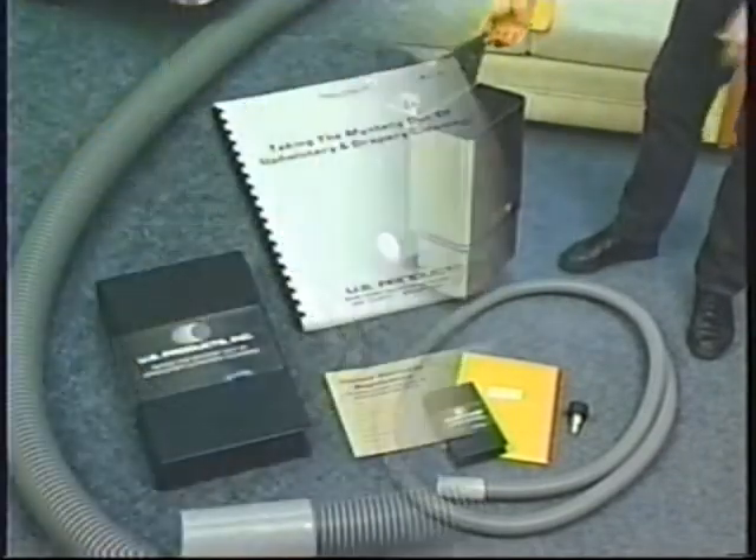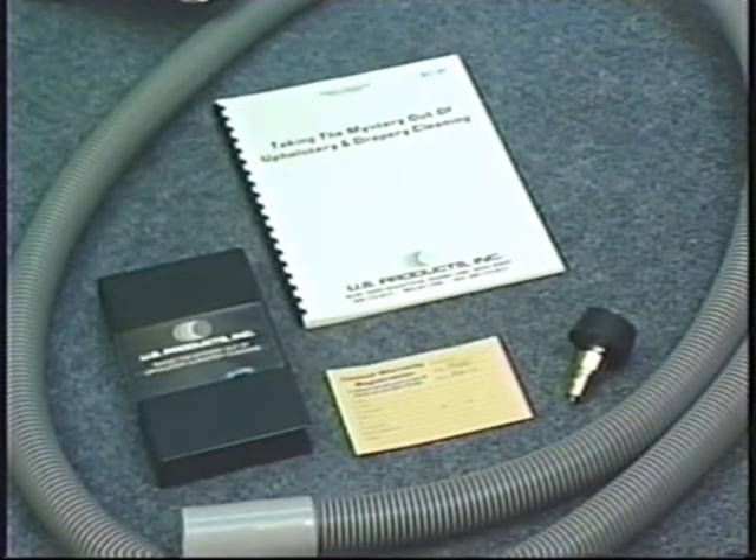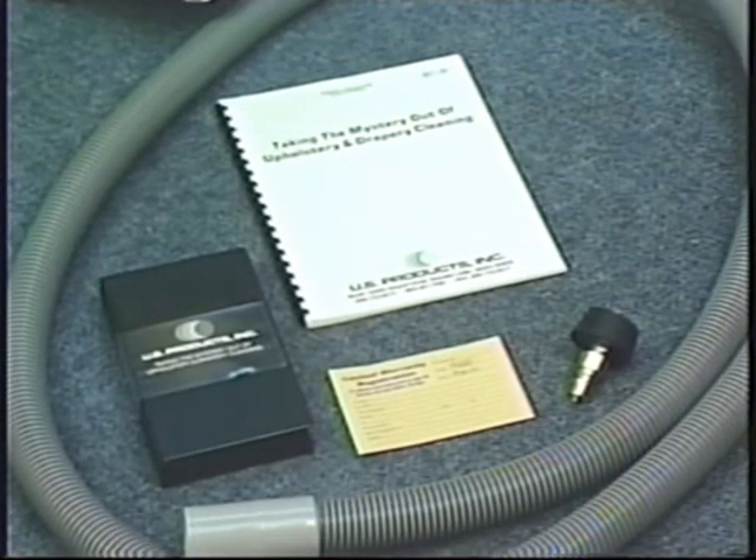In the center of the exhaust hose is your training video, training and instruction manual, warranty card, and your siphon plug.